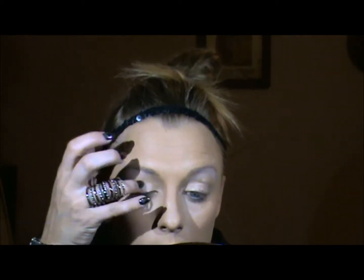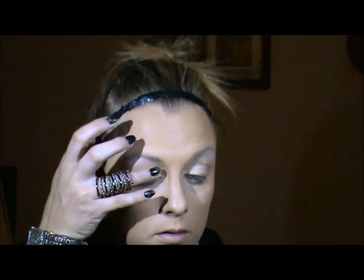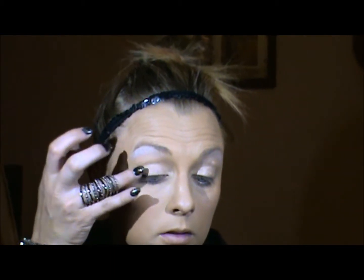I'm just going to buff that in with my finger. Now I'm going to start off with this really — let me see, I don't know if you can see that. It's just a really lime green color. I don't know why it's not showing up good on the camera, but it is brilliant. So I'm going to put that right on the lids.